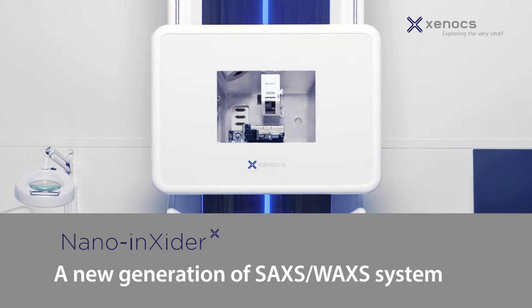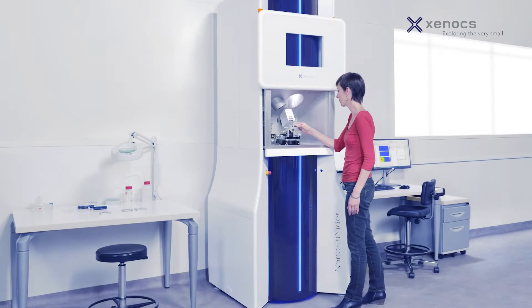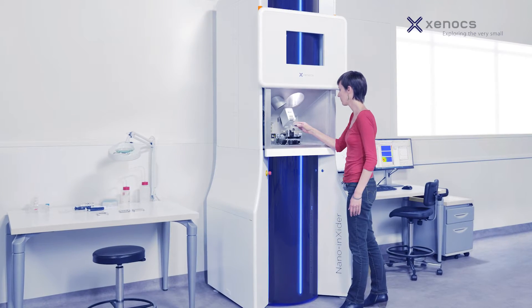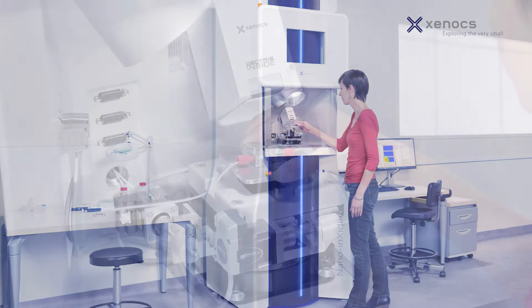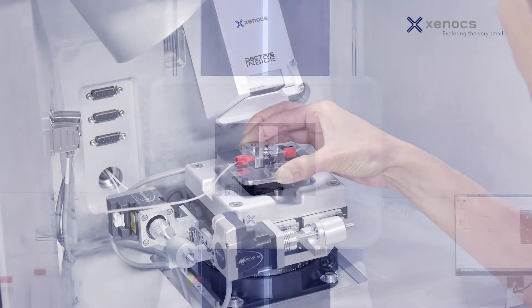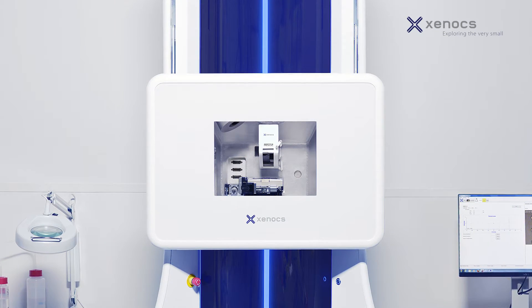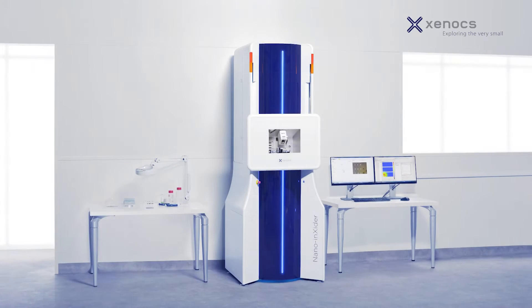Introducing the NanoInsider from Xenox, a comprehensive solution for the characterization of nanomaterials. Benefiting from the unique technology developed for the Zeus 2.0, the NanoInsider features unparalleled performance and ease of use in a compact package for simple integration into any lab environment.